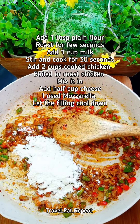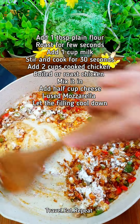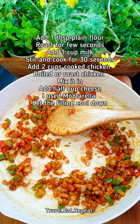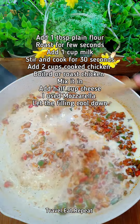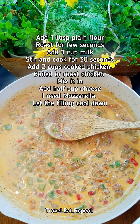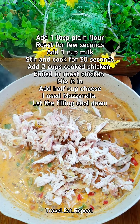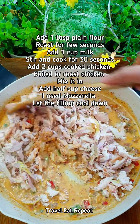Now add a tablespoon of plain all-purpose flour and roast it for a few seconds. Once the flour is roasted, add milk — you'll see it starts thickening up really quickly. Then add some chicken; you can use boiled chicken, but I'm using rotisserie chicken here that I've shredded. Mix it in.